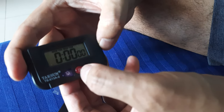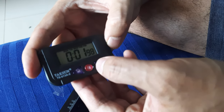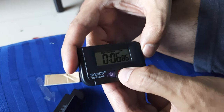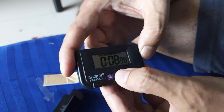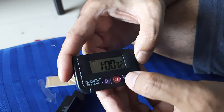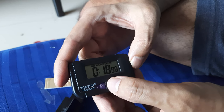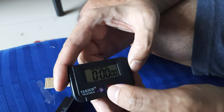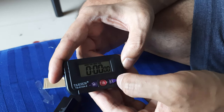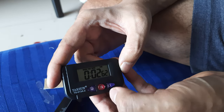Timer. Start. Start. Start, start. Stop, pause, reset. 5 minutes. I need to see how this works. Start. Start, right — pause, start, reset.